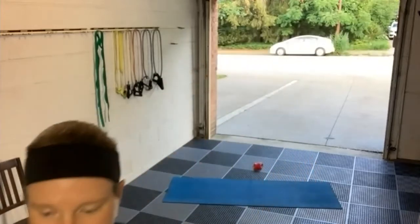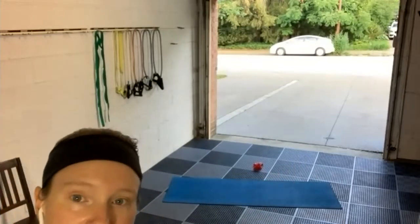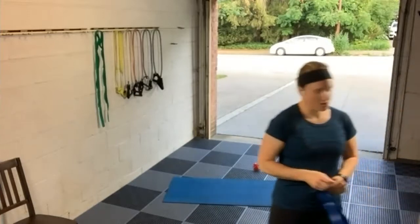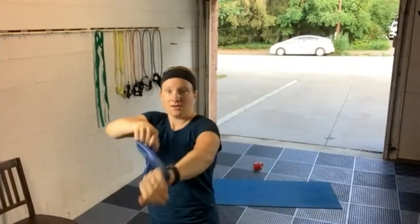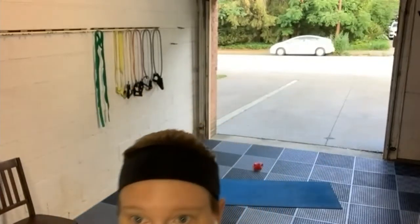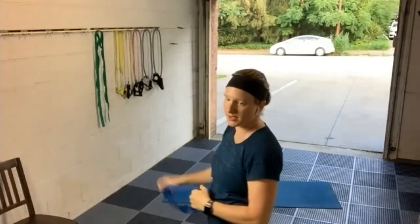We're doing the bow and arrow row next. Quick demo — we've done this before. We're going to be alternating, taking one arm back and then the other arm back. That same arm movement we did in the warm-up. Count each time you bring your fist back as one rep. Everybody ready? Let's go.